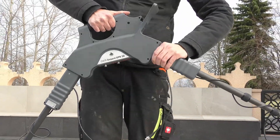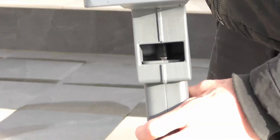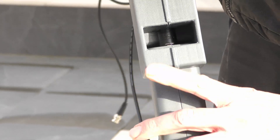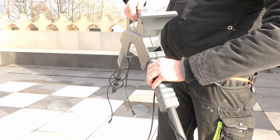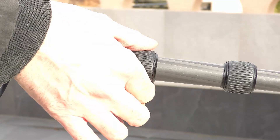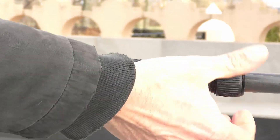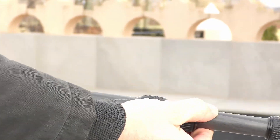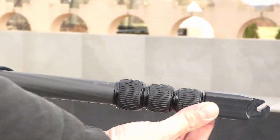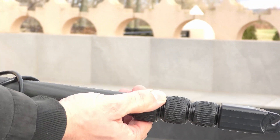To separate the telescopic arms from the main unit, you need to press the little silver button to loosen the connector and then you can pull it out. Now just open the clamps from the telescopic arms, put them to their original length, and secure them again so they won't fall out and stay fit and tight.